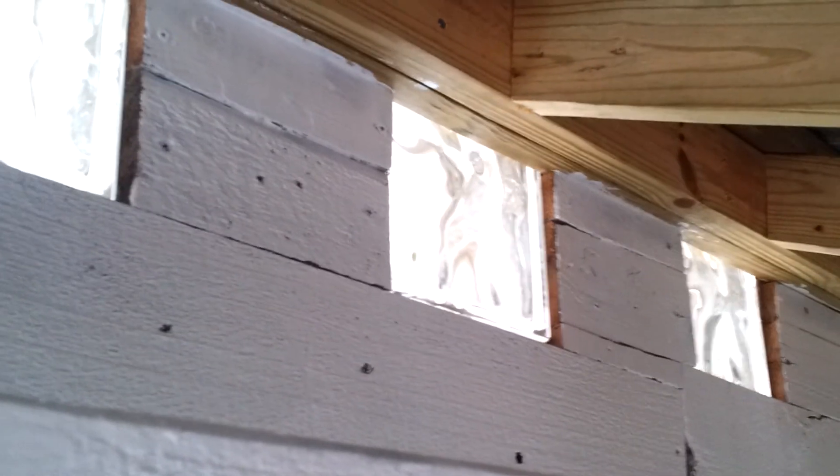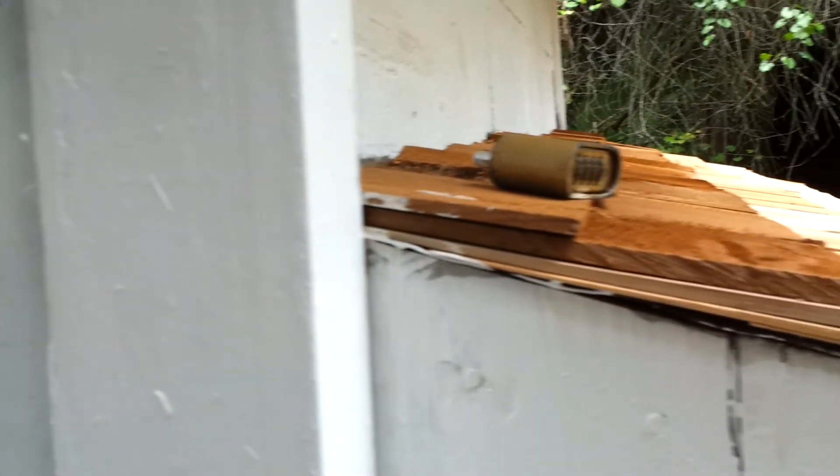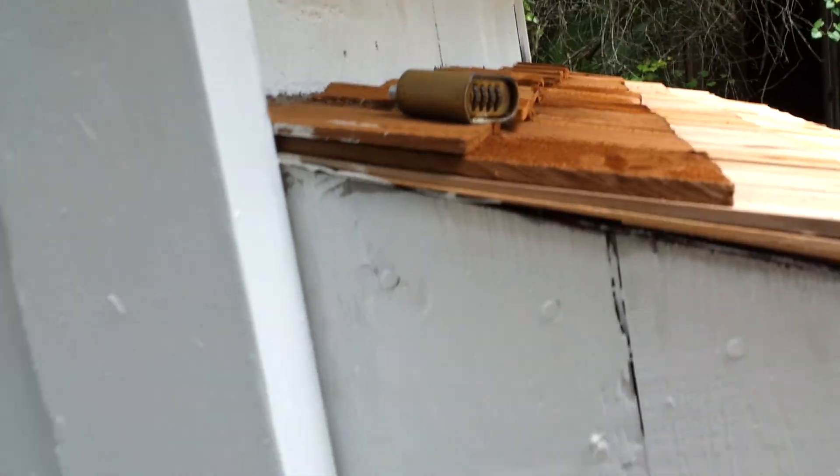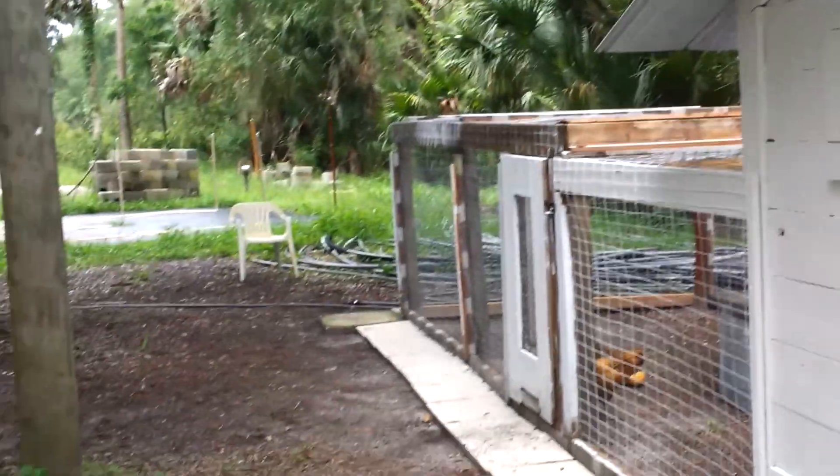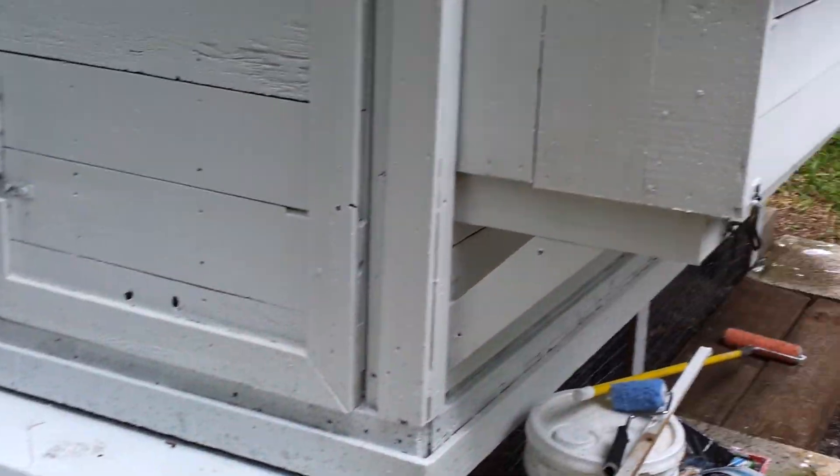You can see we have the taller roosts — these are going to be more for the guineas since they like it up high. This gets about seven feet tall so they'll be way up there. We're here in Florida so we don't really need a lot of insulation for cold winters, but it still gives it a cleaner look and we do have some circulation. That's what I've got so far on the chicken coop.